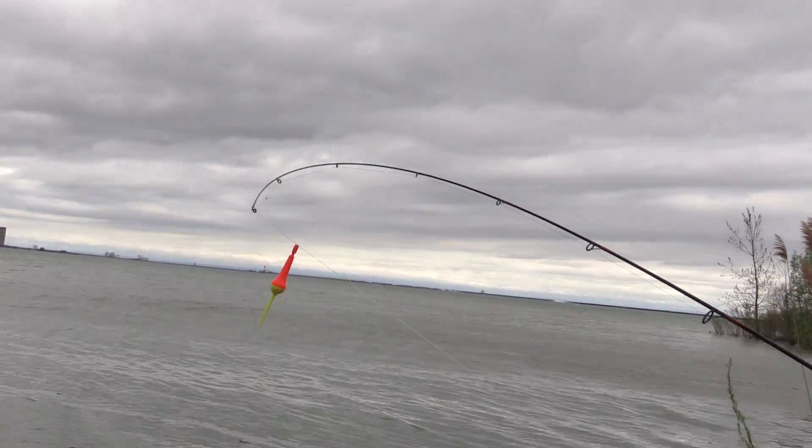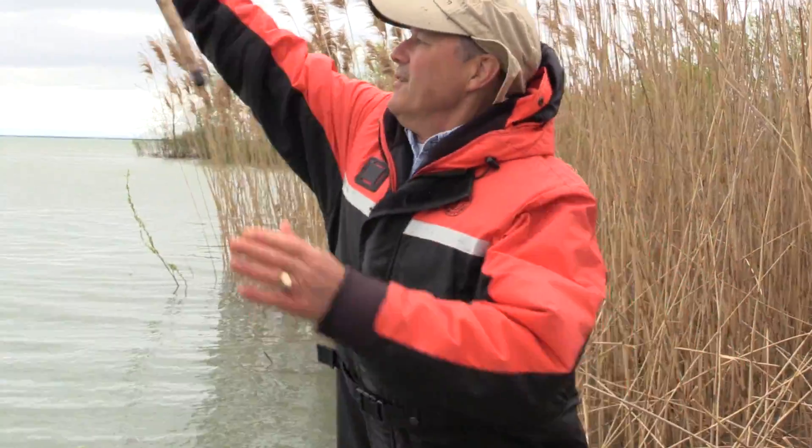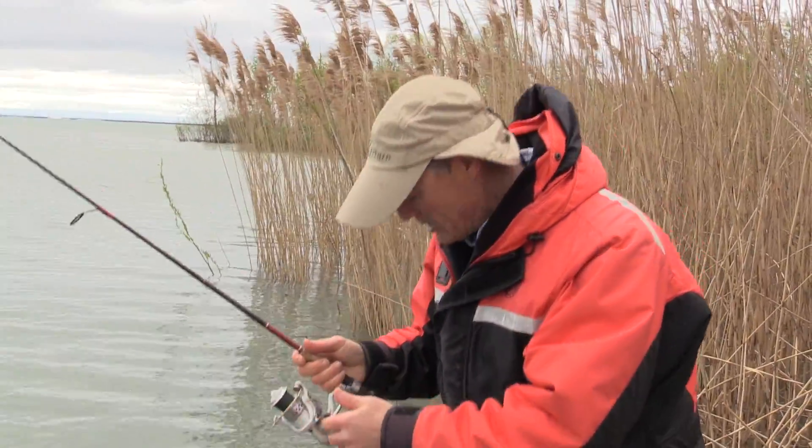Hi folks, it's Evo here from Thundermus Lure Company and welcome to today's episode of Thundermus Fishing Tips. We're out here on Lake Erie and it's a real windy day so we've tucked ourselves in amongst these reeds out of the wind, and we're gonna be fishing for carp today.